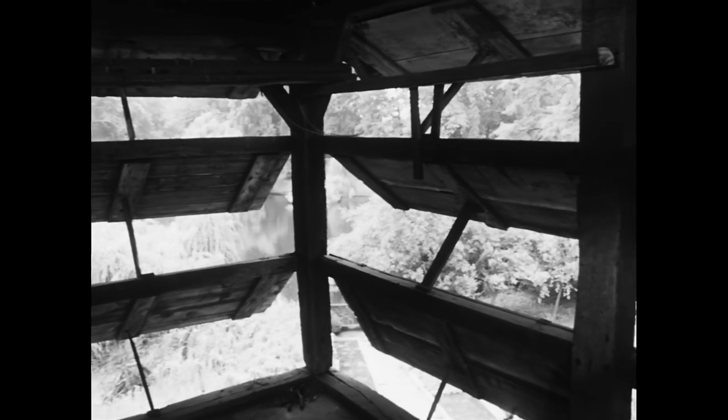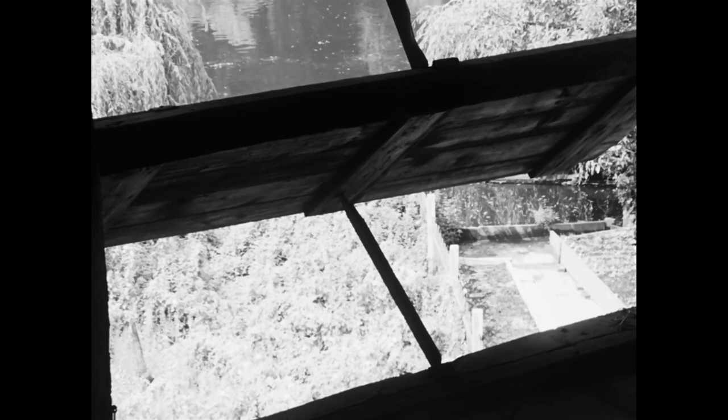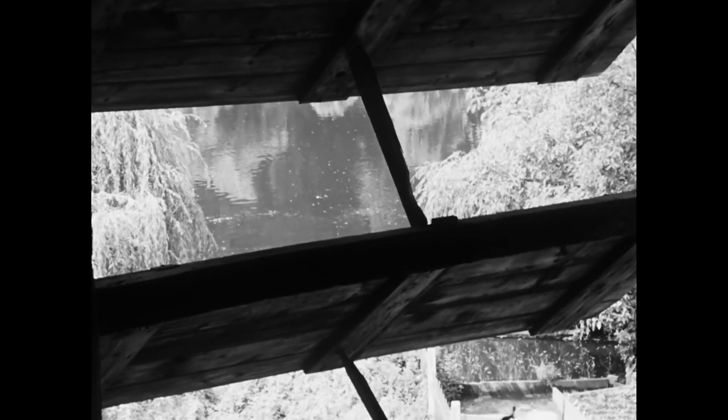Zugleich schützen die verstellbaren Holzlamellen vor direktem Lichteinfall. Sonne würde das Leder zu schnell austrocknen und brüchig werden lassen.